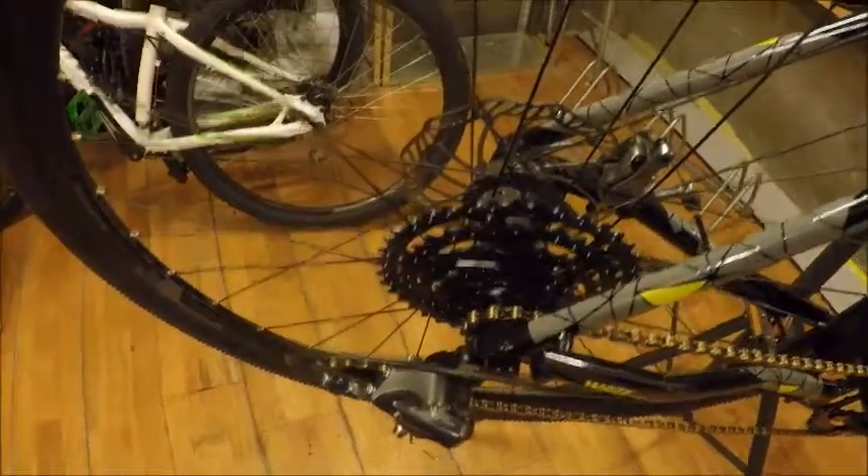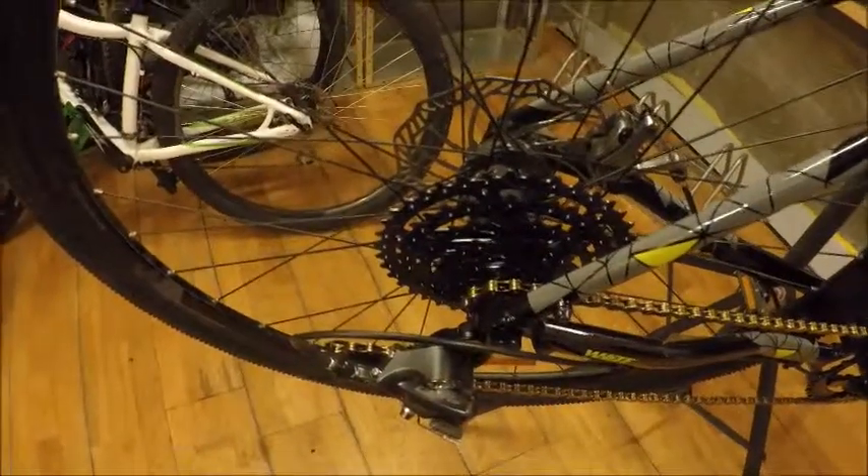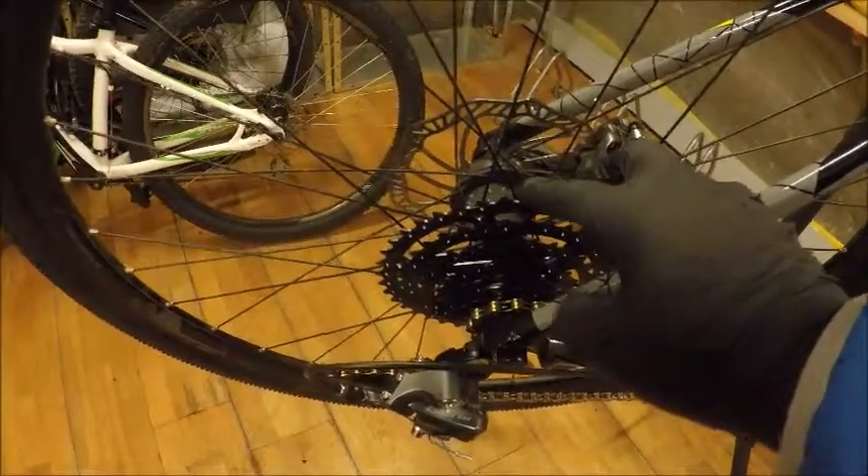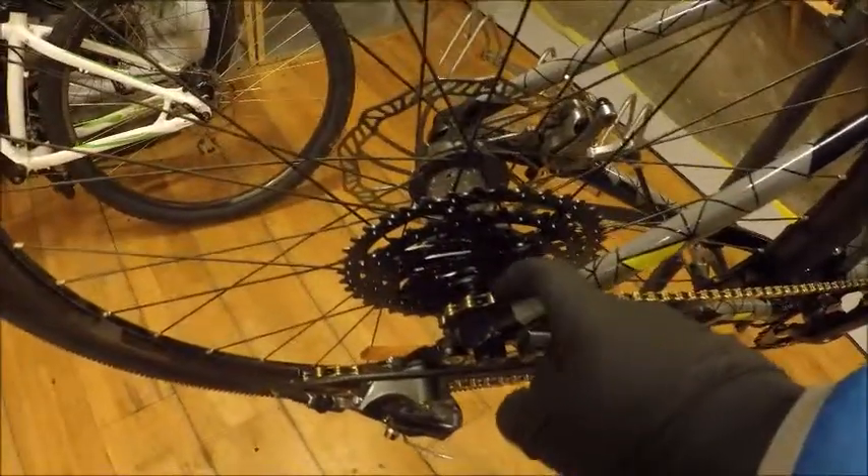If the cassette issues persist, I'm going to go to an 11-34 cassette — a cheap Shimano one. Then I'll see if I can find the Sunrace equivalent, because gearing-wise I really like having the 40 tooth in the back and also really like having the 11-tooth here. Earlier I talked about keeping this little cable because I wanted to install a dropper post, and this internally routed cable would be very helpful for that.